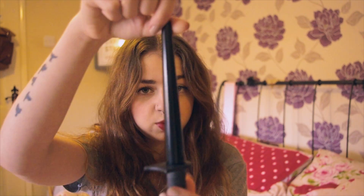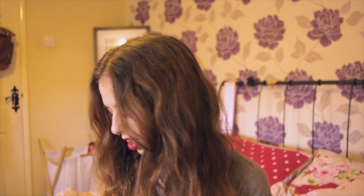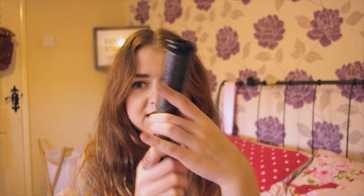Basically this is just a wand contraption with three different ones to choose from. First of all you have the smallest one which is this one here — this will create tight ringlets. I'm not a big fan of tight ringlets but I'm going to show you what every curling wand does anyway and build up to the bigger one. The second one is more for a medium kind of curl, and then the last one is this big one here — this is my favorite, it creates beautiful curls.